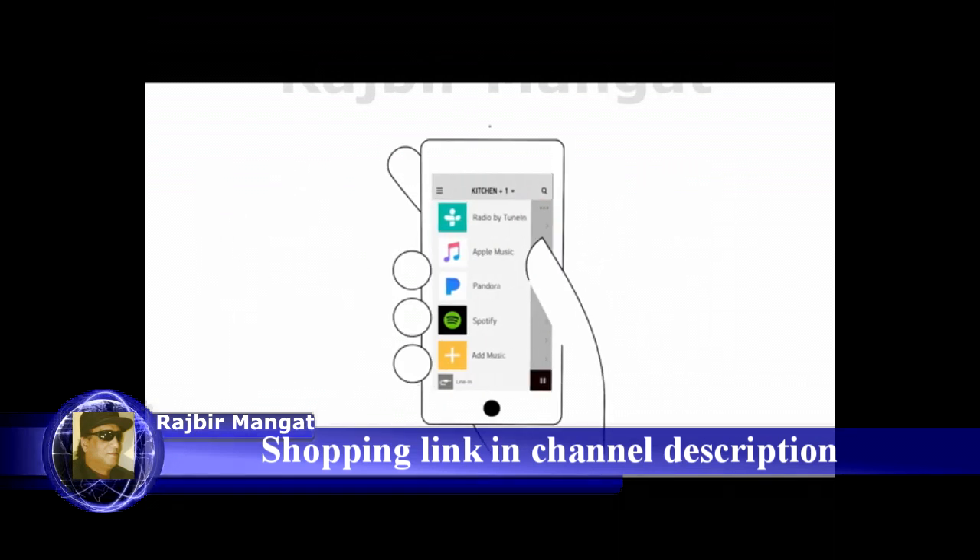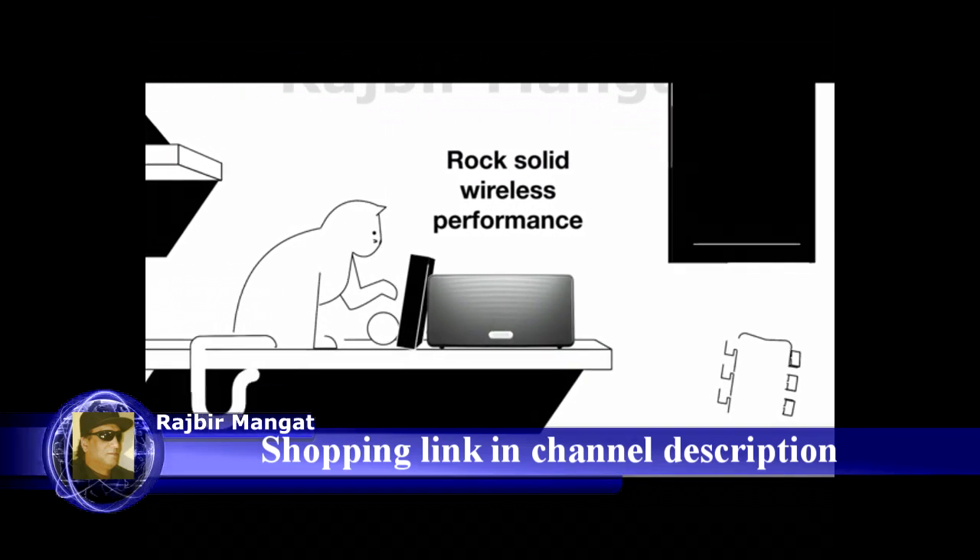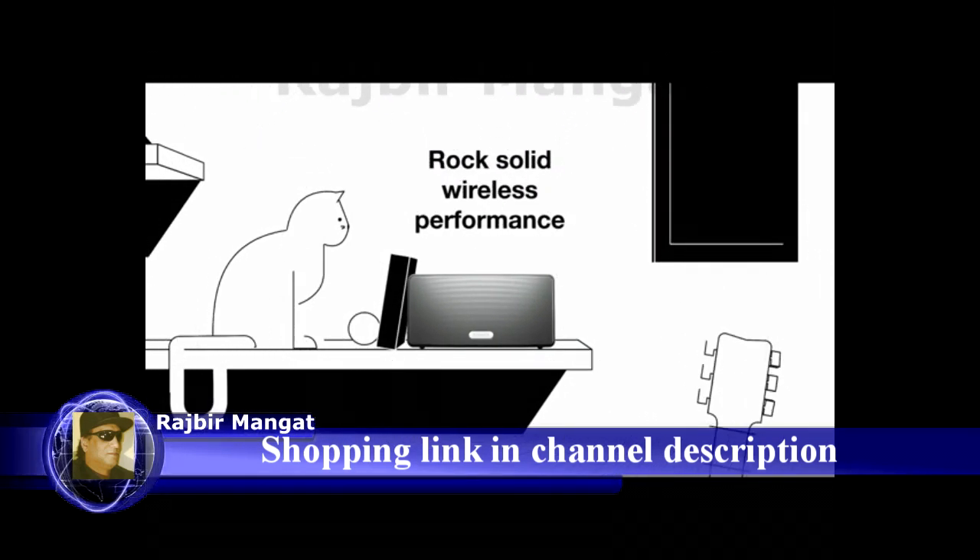Your music plays over your home Wi-Fi network, not your phone, so you can enjoy rock-solid wireless performance without interruptions or dropouts.